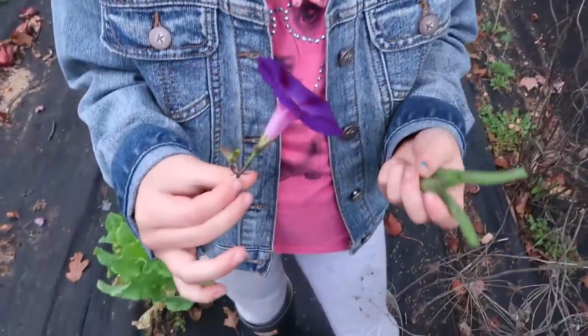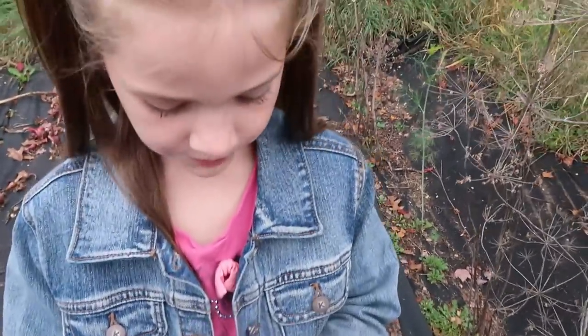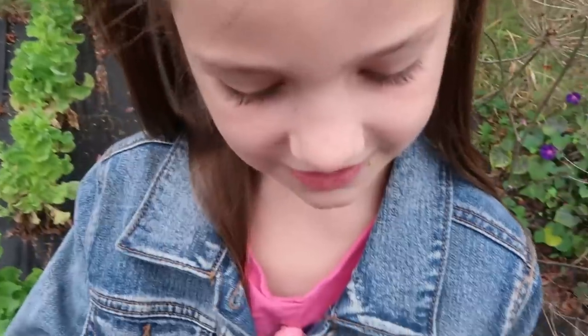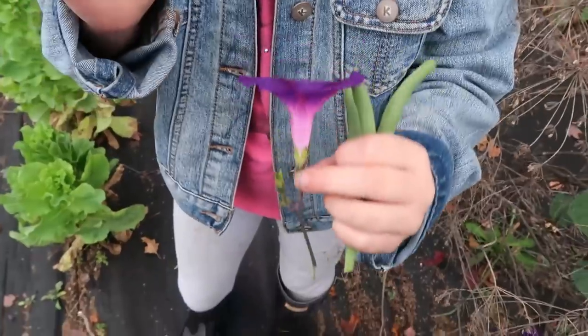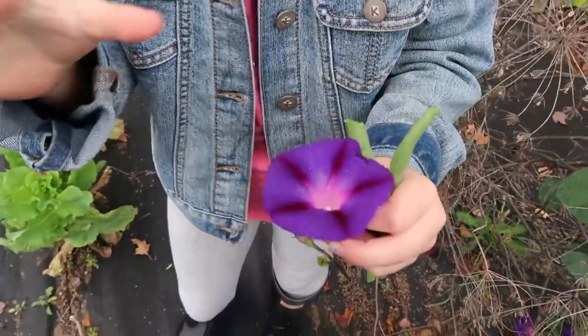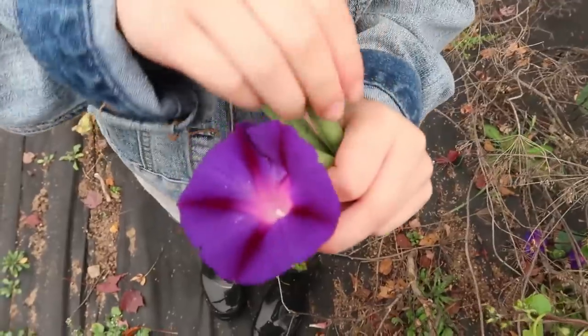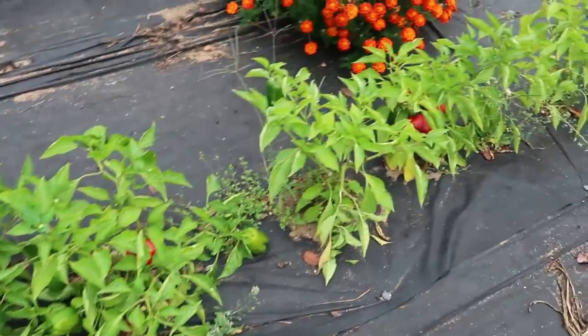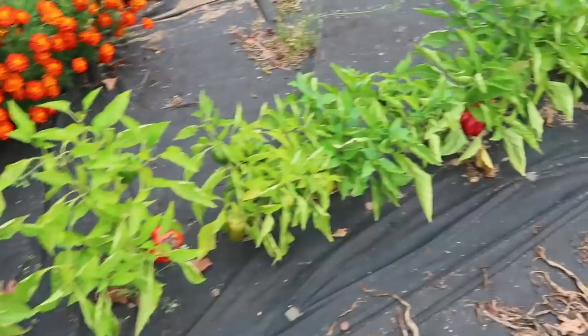We still have some green beans out in the garden — they're kind of still producing so we're going to go through and pick them. The morning glories are just beautiful — in real life they look like they're glowing, like the night sky. I also have a whole lot of green peppers that have already turned to red peppers, so I'm going to have to get those off — that'll be another project.